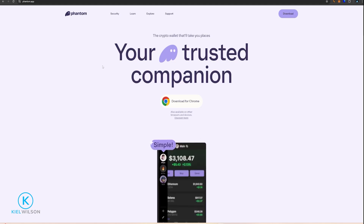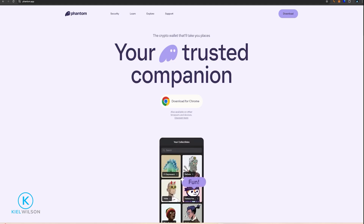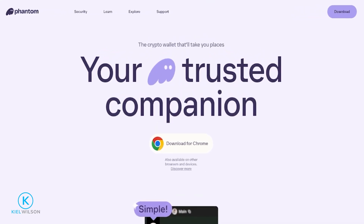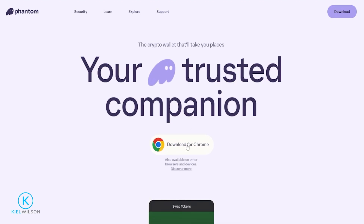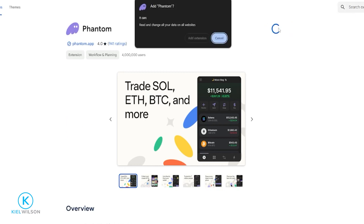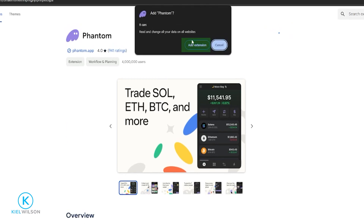First things first, if you don't already have the Phantom Wallet, we'll need to download that from phantom.app. I'll leave a link to this site in the description below for anyone that might find that helpful. In this tutorial, I'm using the Chrome browser, so I'm going to download the wallet for Chrome by clicking right here. Then on this page, I'm going to come up here and click Add to Chrome and Add Extension.